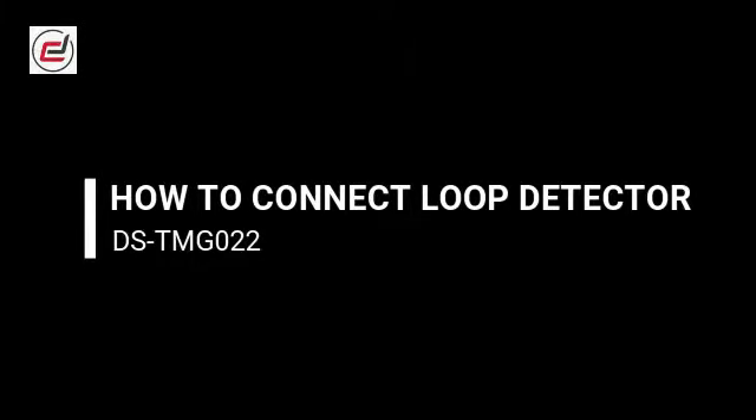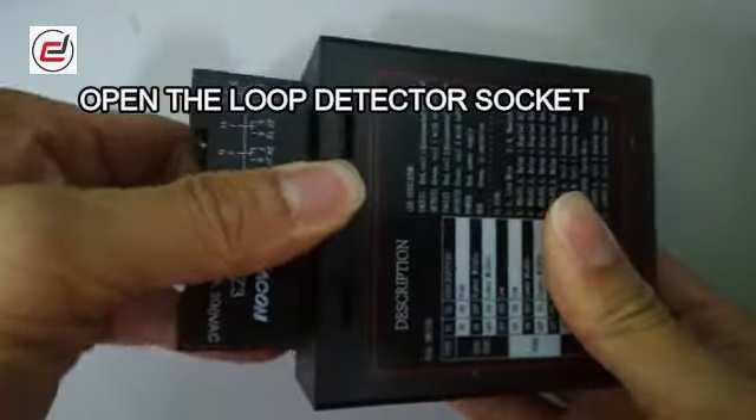How to Connect Loop Detector. Open the loop detector socket.